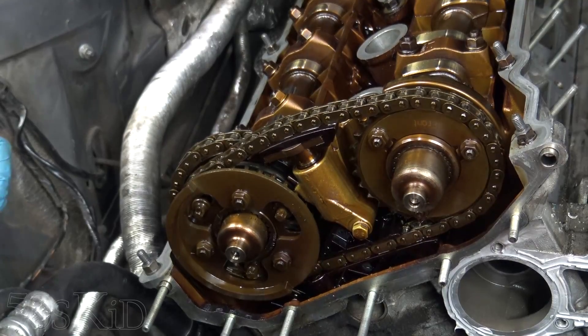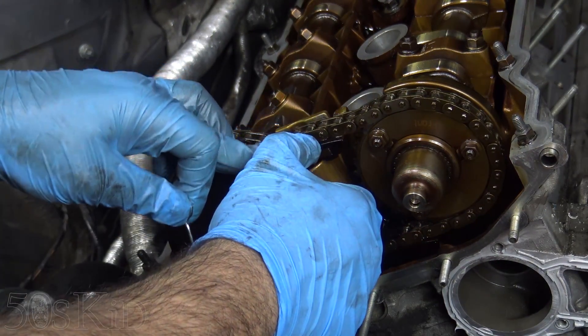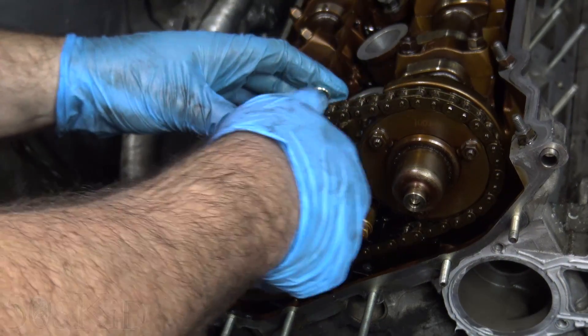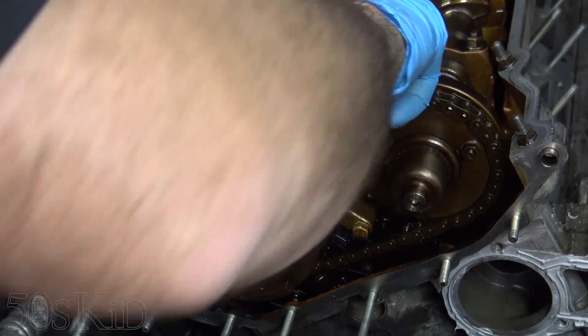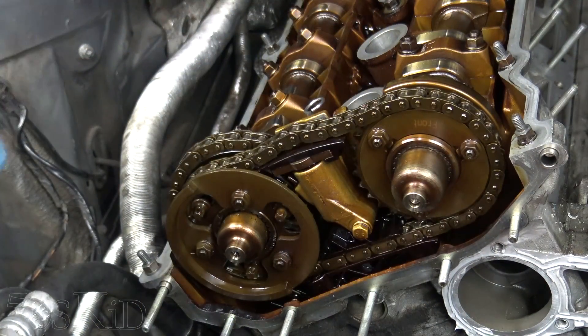Let's proceed to disassemble the rest of it. I'm going to lock the secondary tensioner down with the pin that comes with my timing kit, just to relieve the tension on it. It makes it a little easier to pull this top chain off — that's the only reason I'm doing it.